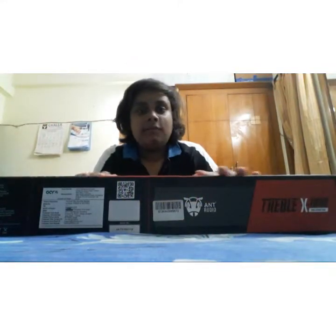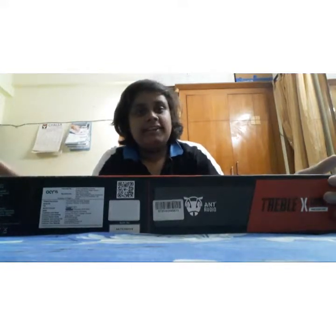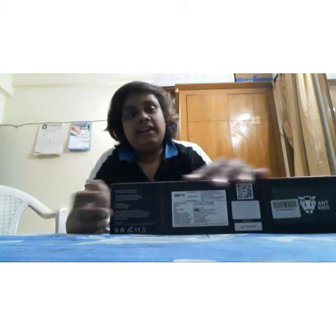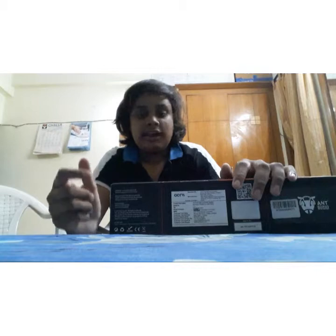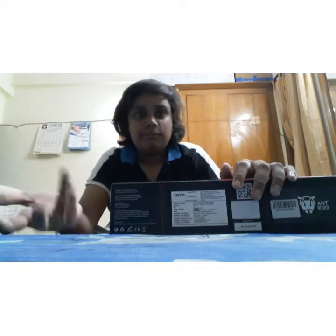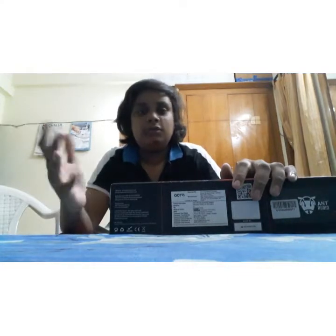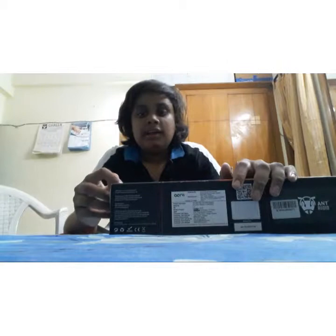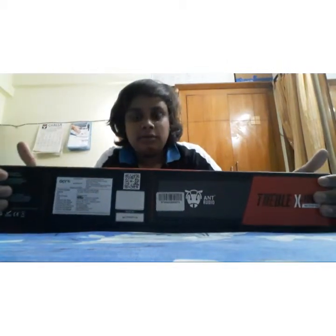Hi guys, we are going to unbox the speaker today. It's from Ant Audio and the name is Double X1000. Let's talk about the features: it's wireless, it has dual speakers, and also has a USB disk port. It supports aux, it's truly wireless, and it also has FM radio, TF card storage, and hands-free calling.